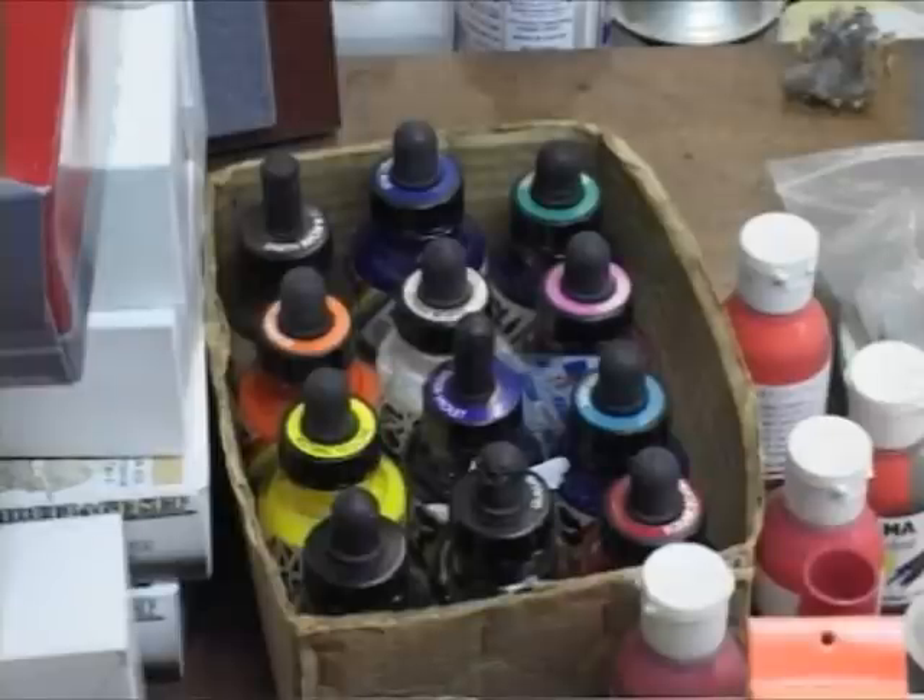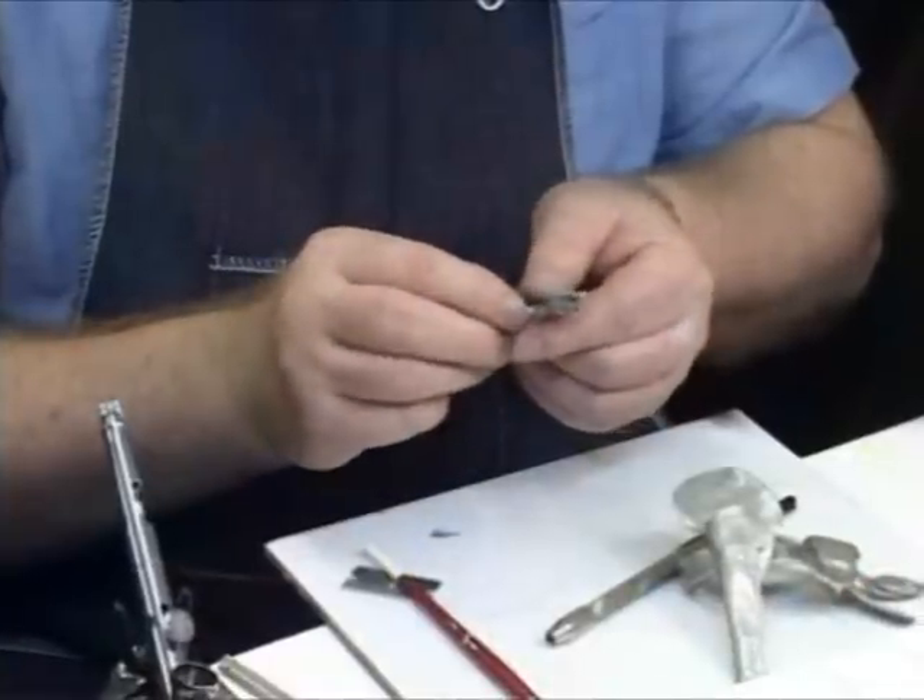Once the undercoat black on the barrel is hardening, I'm going to try and do case hardening colours on the action and the cylinder.